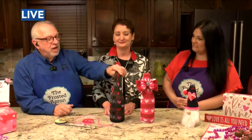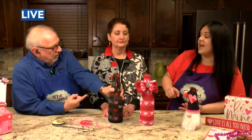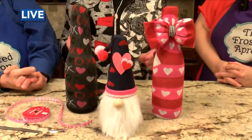This is so clever because it doesn't have to just be Valentine's Day — you could find socks for any holiday. Mardi Gras socks, Happy Birthday socks, Easter, Christmas. It's kind of like the gnome — there's a gnome for every holiday. Now you can have a sock wine bottle for any holiday too.